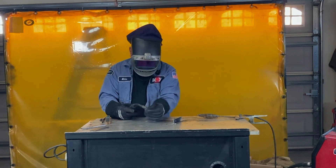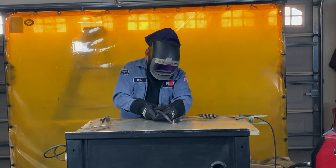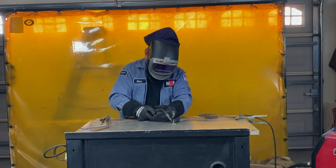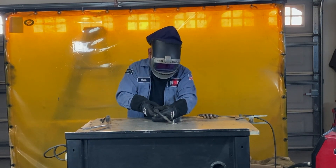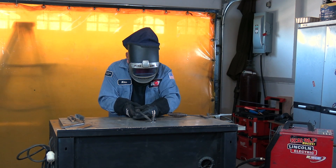So when you start, you don't want to push the wire. You can if it's real super thin, but your best bet is 45 degrees down, 45 degrees back, and about 3/16ths away from your tip.